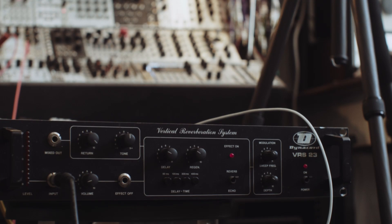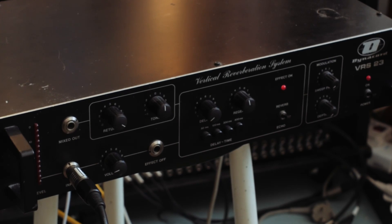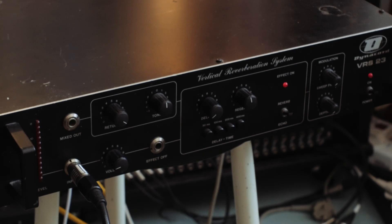The Dynachord already sounds great by itself. I'm feeding it a synth plugin, the Pro52 by Yuhi. The VRS23 excels at creating dark and gooey and long ambiences.